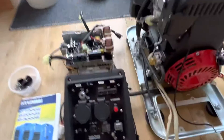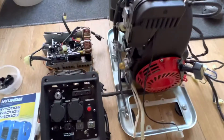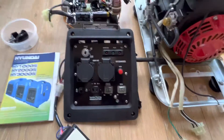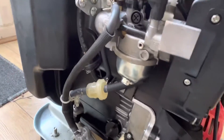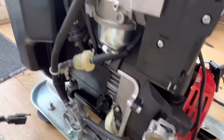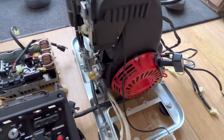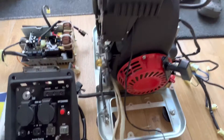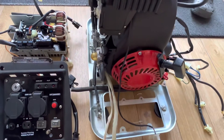I bought this Hyundai HY2000 SEI generator cheap because it's faulty. It's in really good condition — it looks like it's barely ever been run. There's no oil leaks, the engine's really tidy, there's no carbon build-up in the exhaust. It must have about two hours on it. The person I bought it off said they plugged in a leaf blower and then it died.